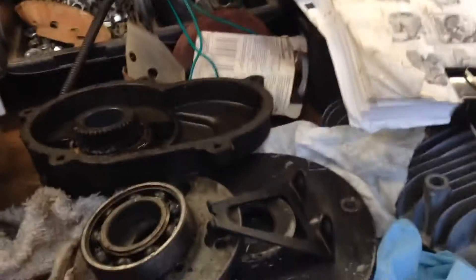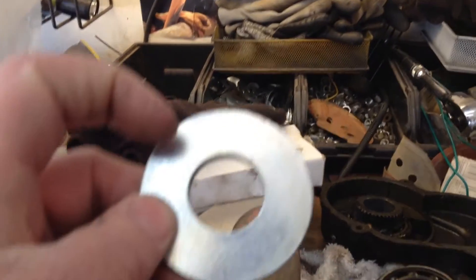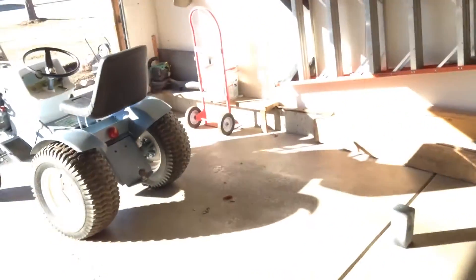It's always something. Always got to modify something. Took one of these, traced the pattern on it, cut it down, drilled some holes and — instant spacer. Got to be creative when you don't have much money.